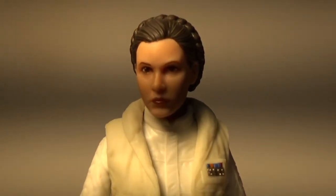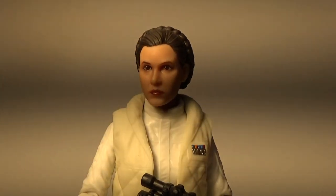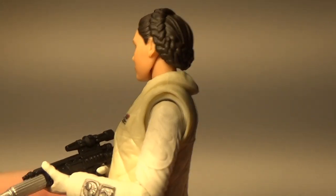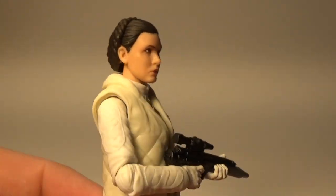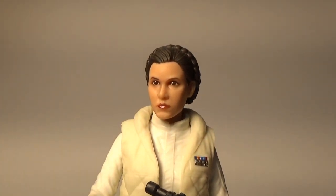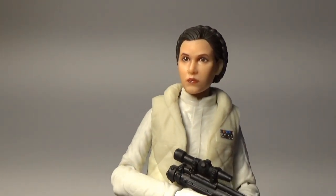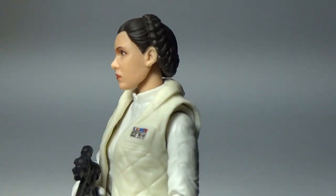We'll get nice and close up with this one. These last two Leia figures have been absolutely outstanding. And despite the fact that they did revisit that A New Hope Leia in the 40th anniversary line when they sort of fixed it up a little bit, I think they can do it again and give us this quality for that A New Hope Leia.